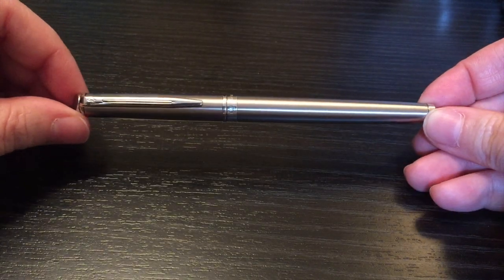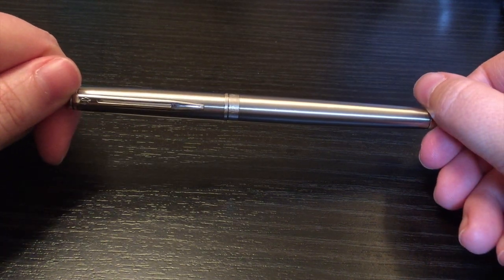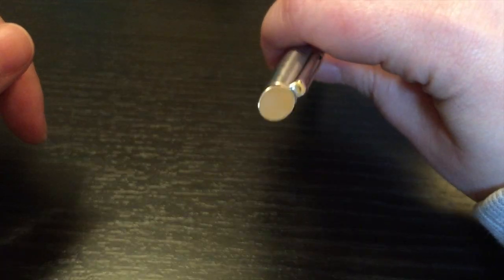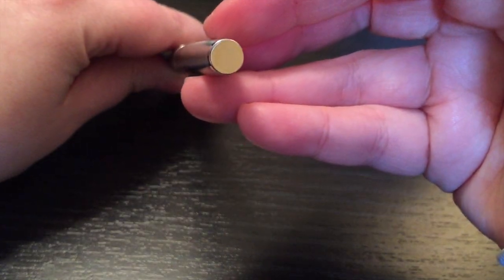Now for the Waterman Hemisphere — there are a lot of good things about it and a lot of not so good things. Starting with pros: it's a pretty smooth writer. For a steel nib, for a relatively small steel nib, I actually really enjoy the way that it writes. It's very smooth and it's easy to clean because it is a cartridge converter pen. So if you get the bulb syringe, just squish it on through and you're good to go. It cleans out very nicely. It's well balanced when you hold it in your hand when it's not posted.